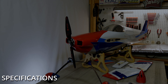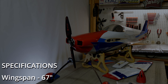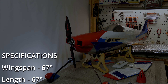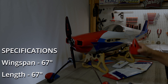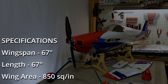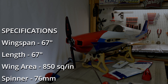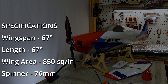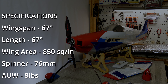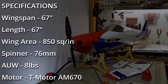The wingspan is 67 inches, the length is also 67 inches, it's got a wing area of 850 square inches, a 76-millimeter spinner which comes included in the kit, and it weighs eight pounds all up. This airplane is powered by the T-Motor AM670, which is an awesome power plant. I've flown these on plenty of 67-inch airplanes and just love them, and the motor is spun by an AM116A ESC — that is a great combo.